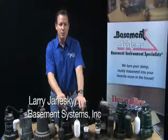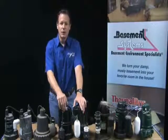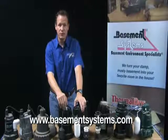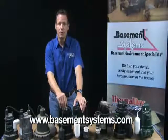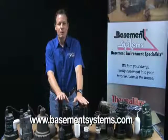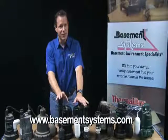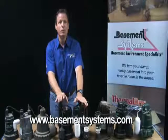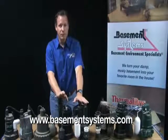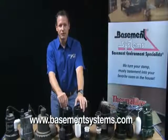Hi, I'm Larry Janeske. I'm a basement waterproofing expert. I've been in the business for 22 years and I represent the largest network of basement waterproofing contractors in North America. I'm going to give you a sump pump product review today. It'll just take a couple of minutes. We've installed hundreds of thousands of sump pumps and replaced hundreds of thousands of sump pumps. And when we put one in, we feel that we're responsible for the results for that homeowner. So I want to tell you how we think about sump pumps.